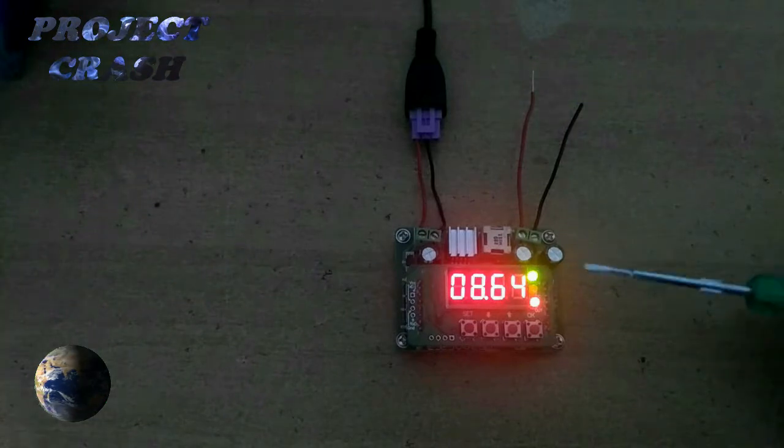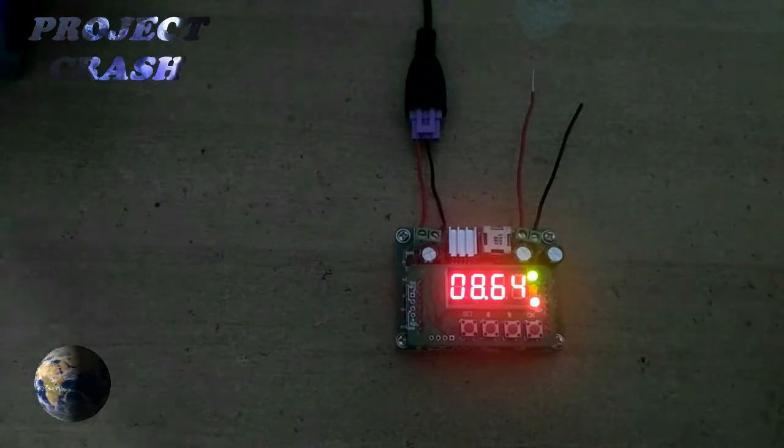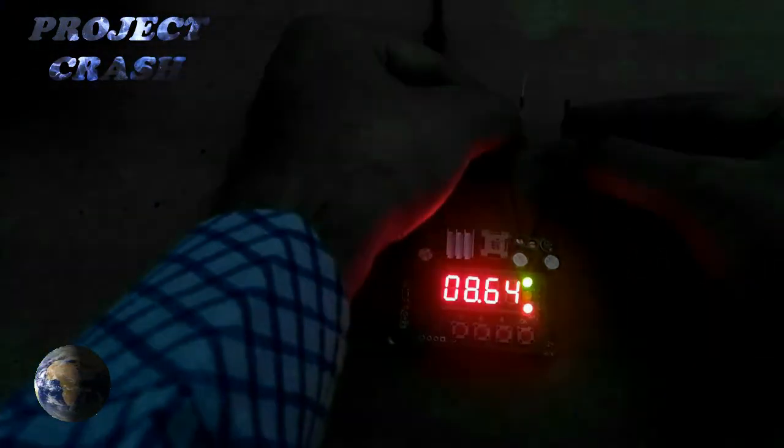The green and red LEDs are on, and if I short the output wire, the yellow LED turns on and the green LED turns off.